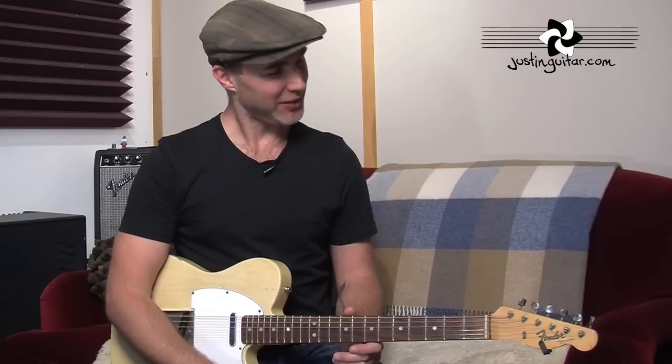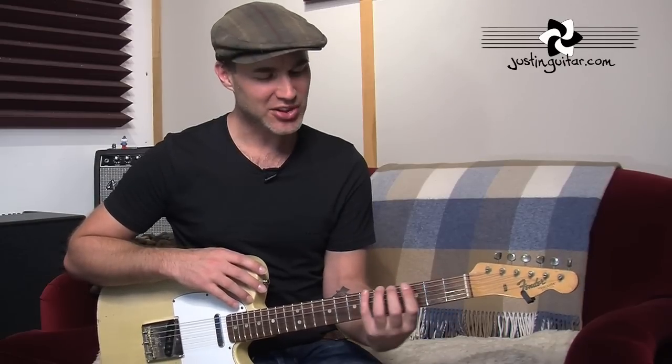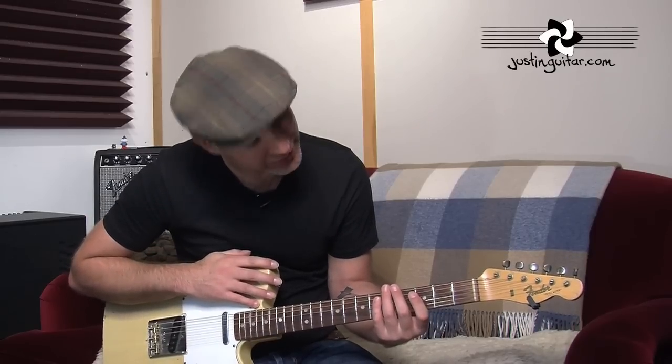Having the music stand in front of me means I'm not having to crane my neck much. Now, for those of you that are really worried about looking at your hand, especially when you're doing intensive technique exercises, there's a big temptation to be looking around on it like this, and again, you're doing some funny stuff to your neck.